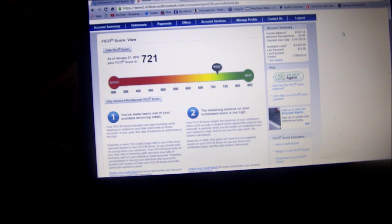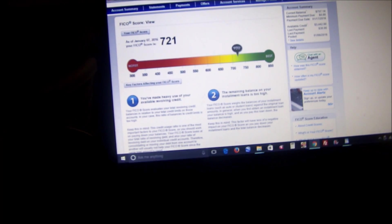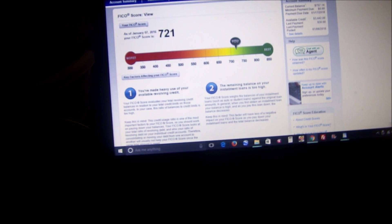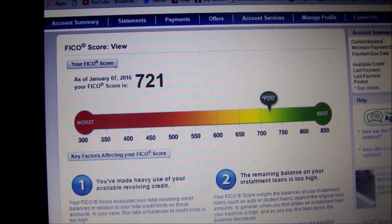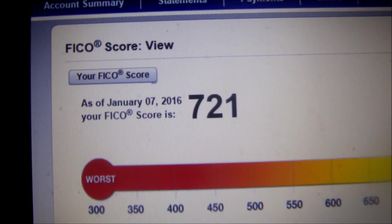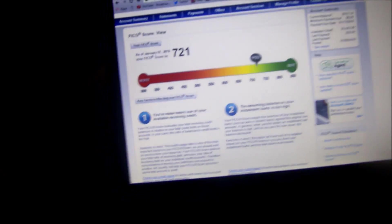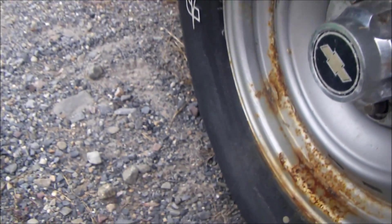Good morning, it's January 12th, 2016, and it's a Tuesday. This is pretty good — this is about the highest I've gotten my score for a long time, so hopefully it stays up there. I don't know if I mentioned it was Tuesday today.